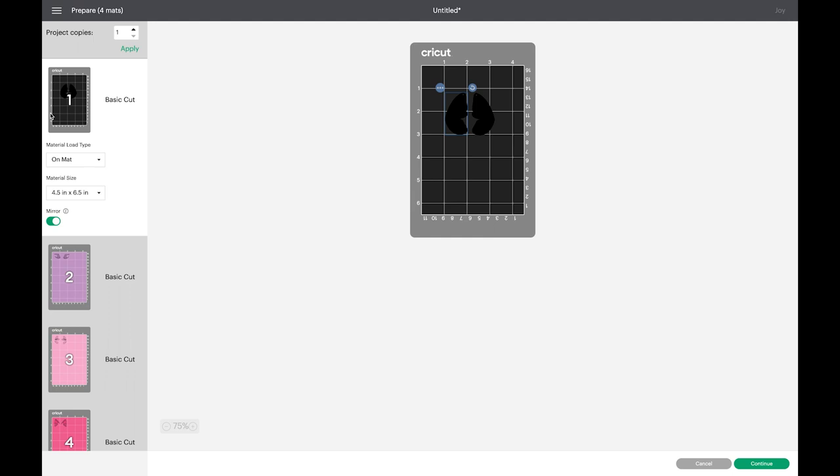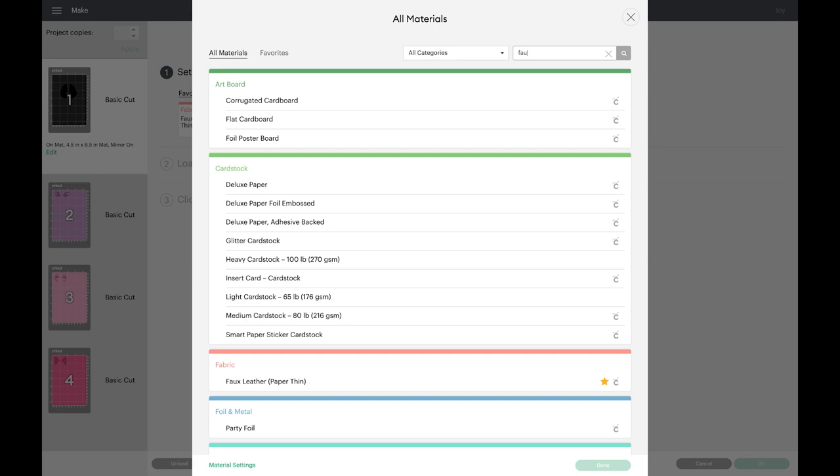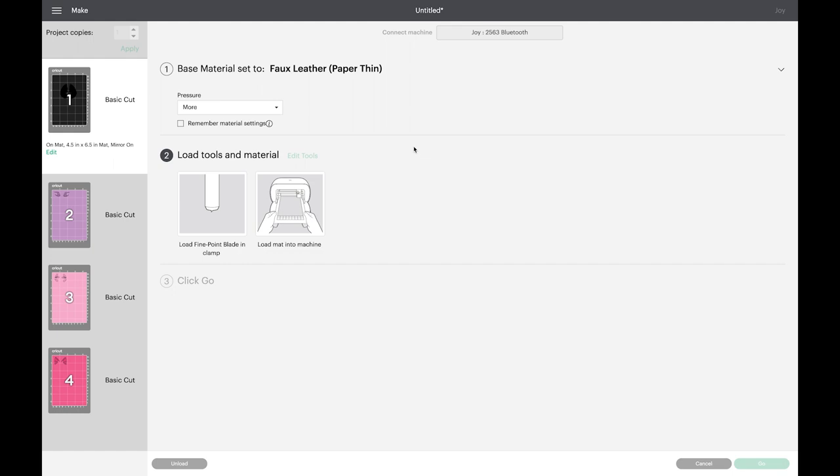I always cut faux leather using the Faux Leather Paper Thin setting. If you don't have this setting, click on Browse All Materials, type faux leather, and it will appear — click on it to select it. I also cut faux leather using more pressure, so choose More from the dropdown menu. If you need a reminder of where to place your faux leather on your mat, hover over your mats and you can see where your shapes will cut.